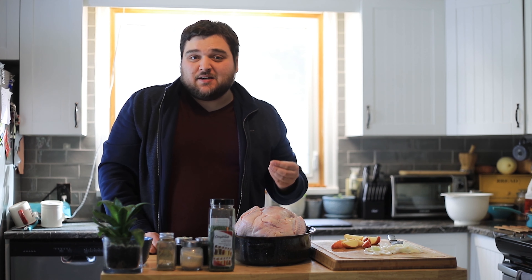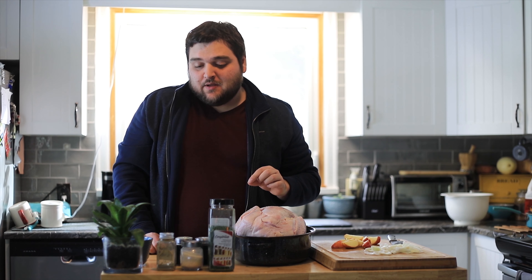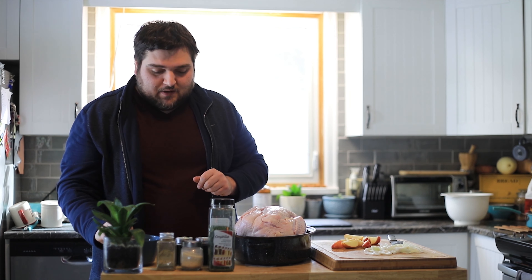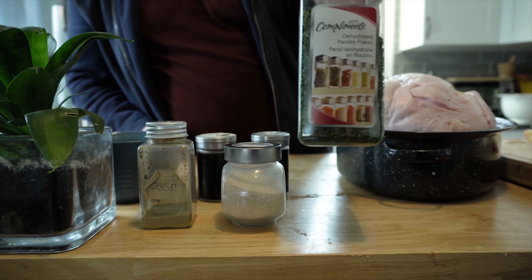The time has come to butter my bird. You're gonna get some softened butter and just start rubbing it all over — just butter it.